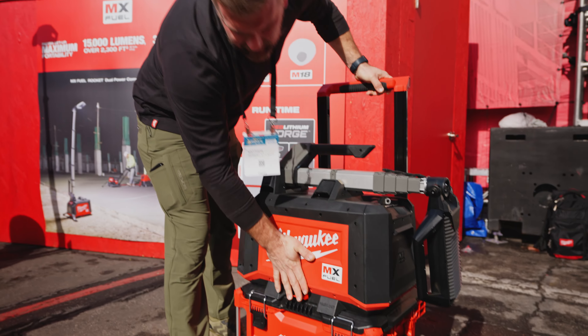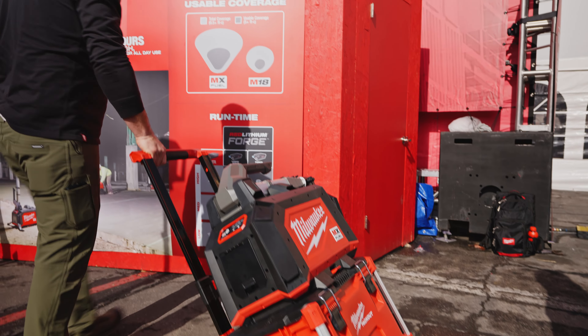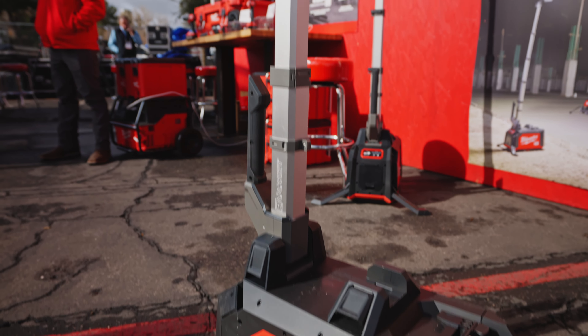The other unique thing is that it's pack-out compatible. Drop it in place and you're off to the job site. If only I could take this home.